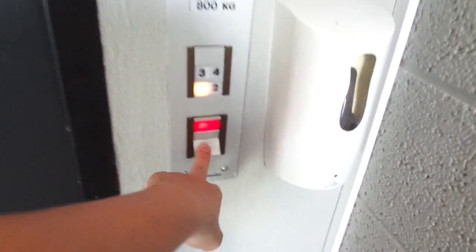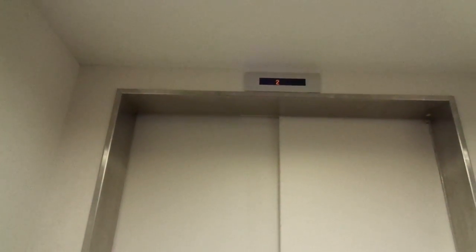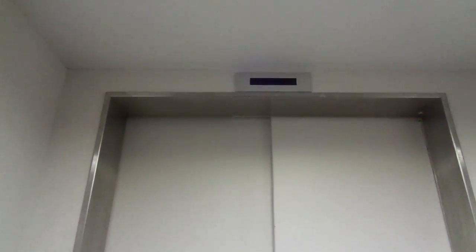This one is a Schindler elevator with lamp floor indicators — must be from the late 70s or early 80s. It's a traction elevator with a beautiful floor indicator. Amazing, actually — a classic elevator. It's a border terminal.